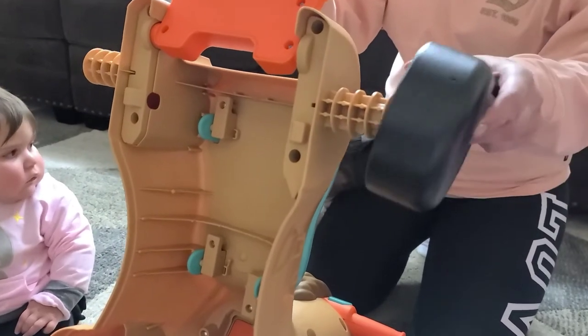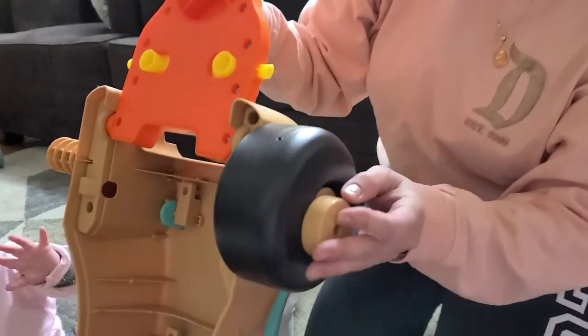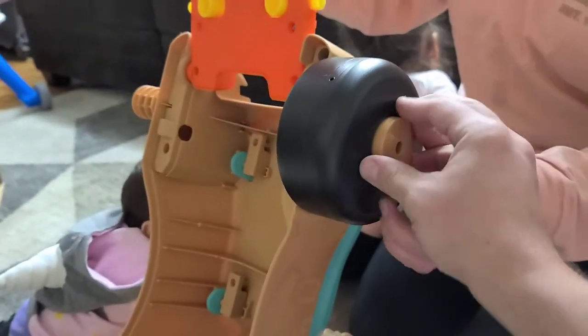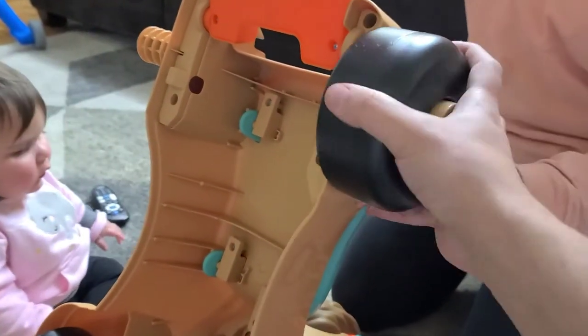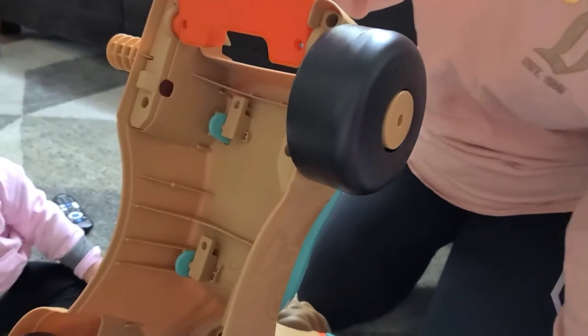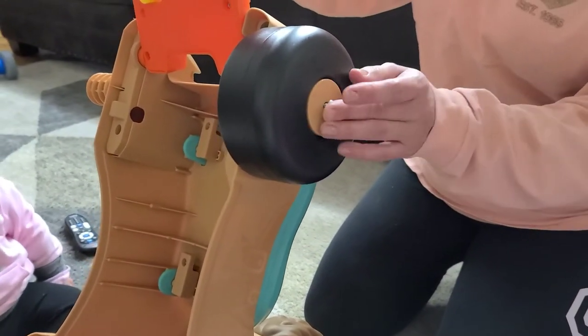We're gonna go ahead and put that in — curve on the outside. We're gonna have the little brown inserted piece, your little wheel. It should fit in there. All you have to do is just pull it out. It should fit in there smoothly. We're gonna go ahead and put the screw in here and screw that in.